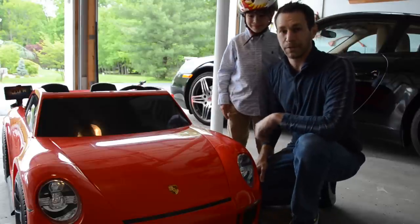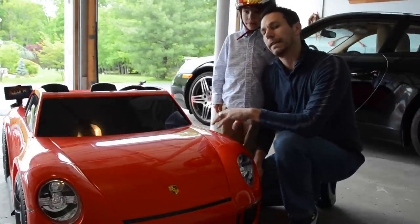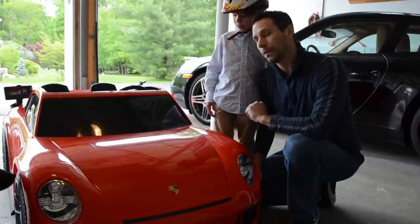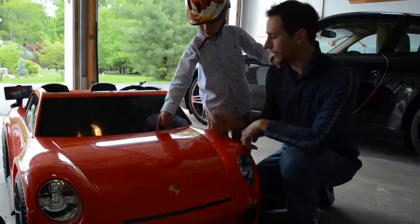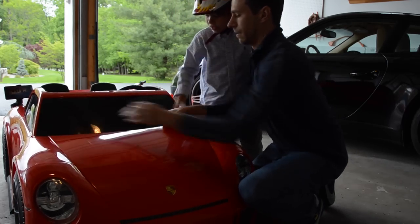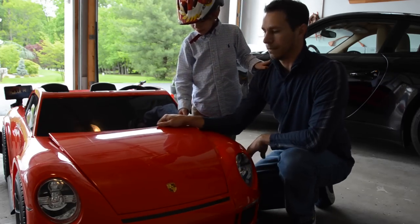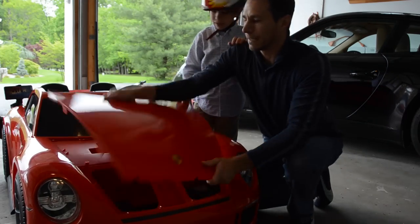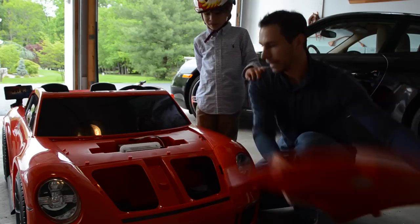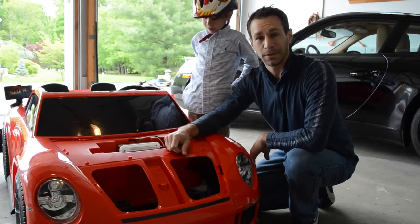Here we are at the upgrade shop, ready to add another battery to this car. We're going to go from 12 volts to 18 volts, making it roughly 50% faster. First, we remove the hood — it's a lightweight, fully removable hood for easy access, just like its bigger brother, the Porsche production GT3.